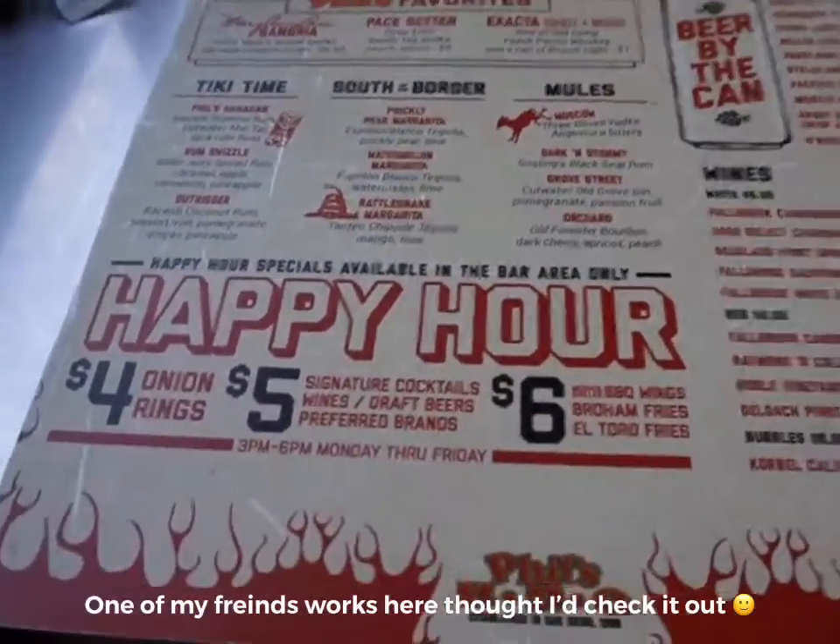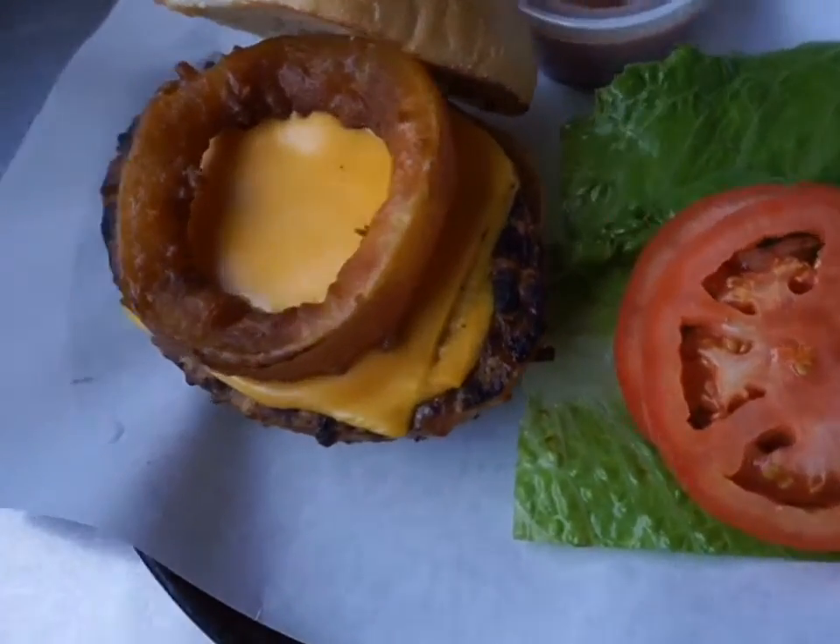A quick tip for you when you're tracking your macros eating out: wait for the food to come out so that way you can see how big the portions are and how much you are being served. That way it's easier to track in the app.